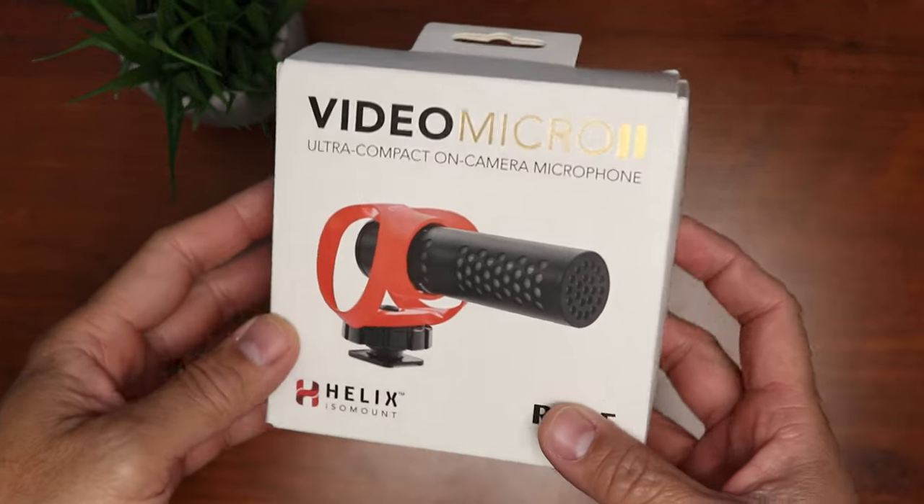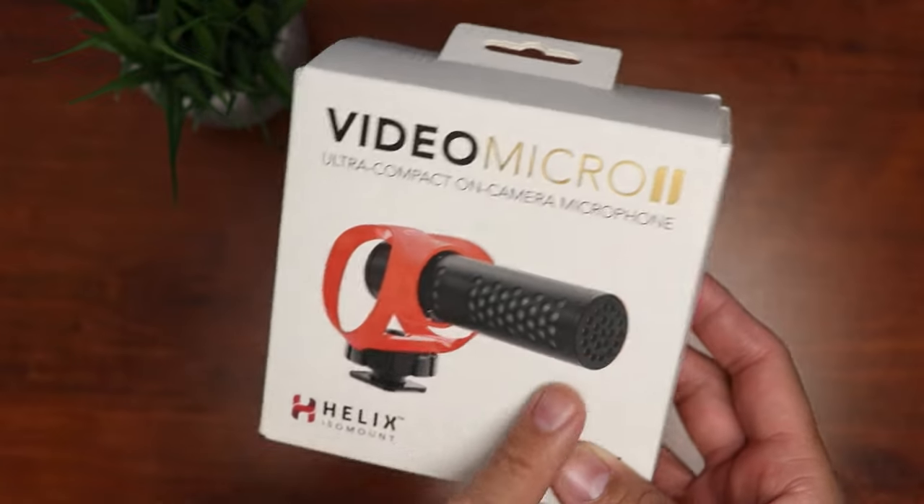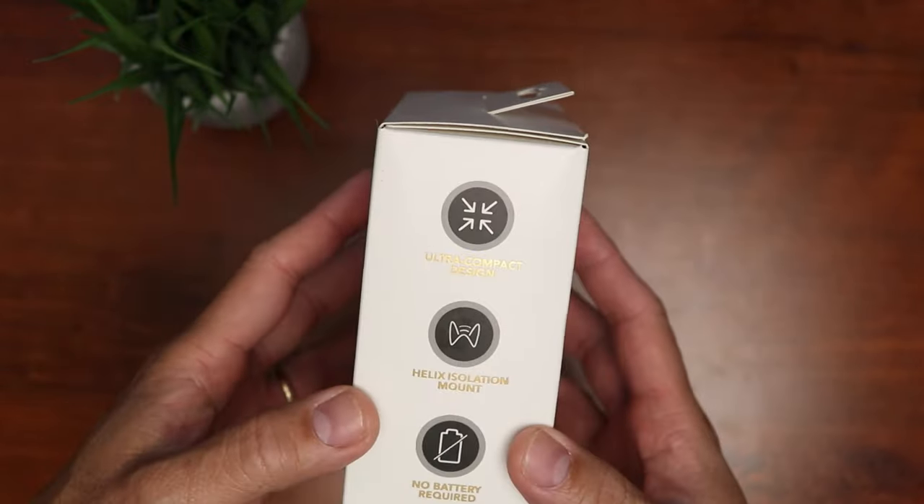Hello guys, Lifehackster here. Today we will check out version 2 of Rode's most popular and affordable camera mic — this is the Rode VideoMicro 2.